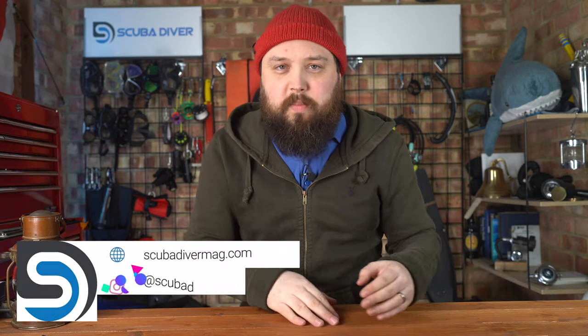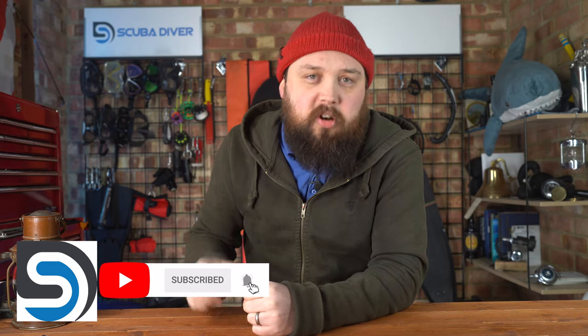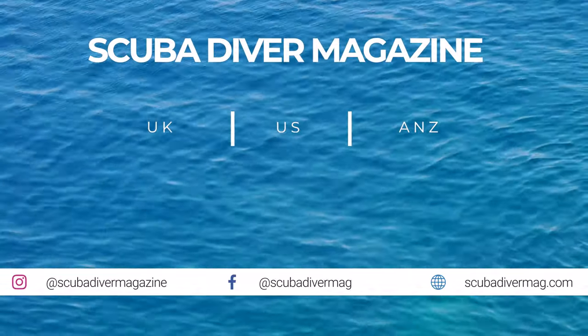If you have any scuba diving questions, pop them down in the comment section underneath this video. If you use the Ask Mark hashtag, it gets yourself and your question featured in an upcoming show. I type out an answer so you get a response as soon as you write to me — normally a day or two afterwards, so you don't have to wait a week for a full answer. Head over to our website, scubadivermag.com. Don't forget to like, share, subscribe, and do all that good social media stuff. Thank you for watching everybody, and of course, safe diving.